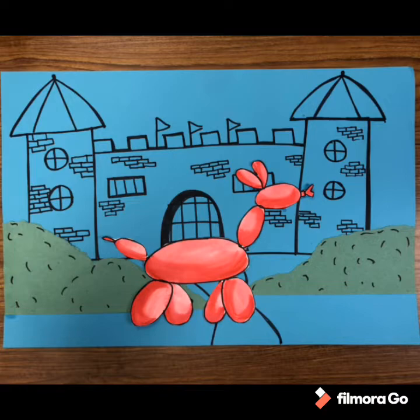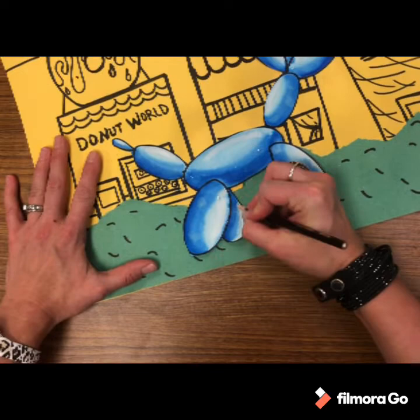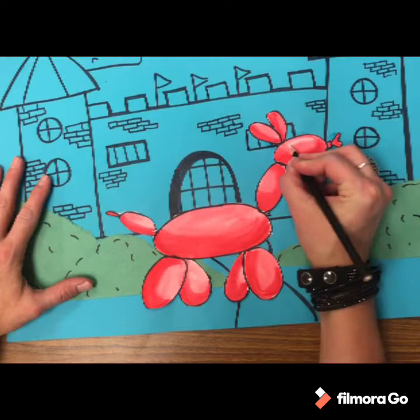One more thing: if you have a white colored pencil or white crayon, you can make thick curved marks at the top of each oval. This is going to make your balloon dog look shiny. Just color a nice smooth curved line at the top of each oval — this helps give it more form and color value.